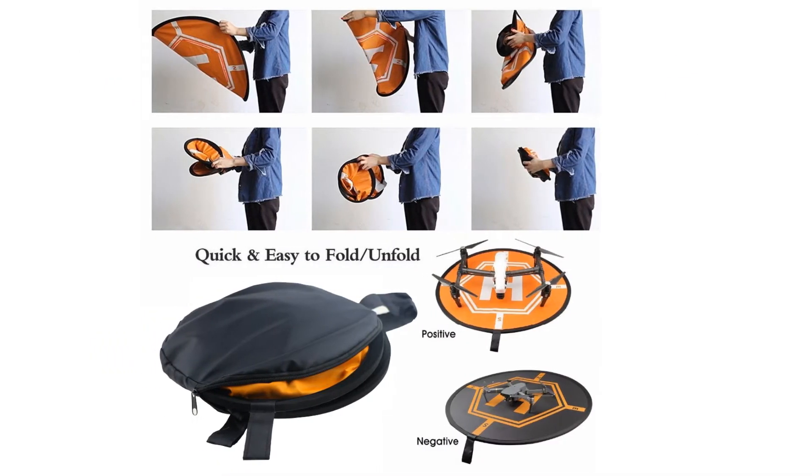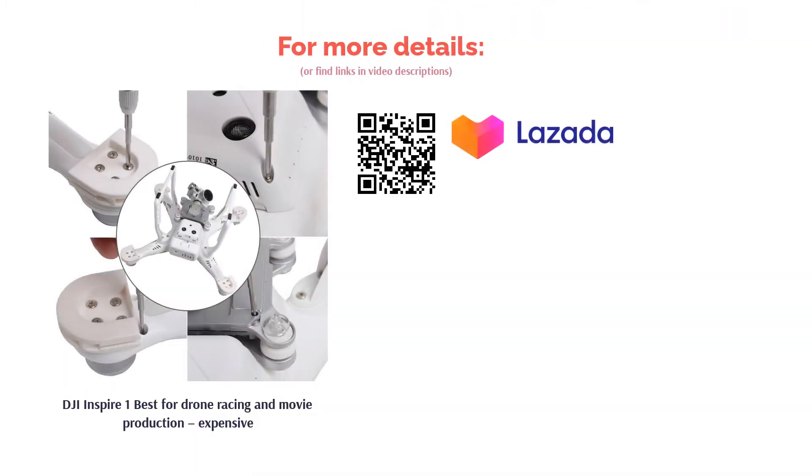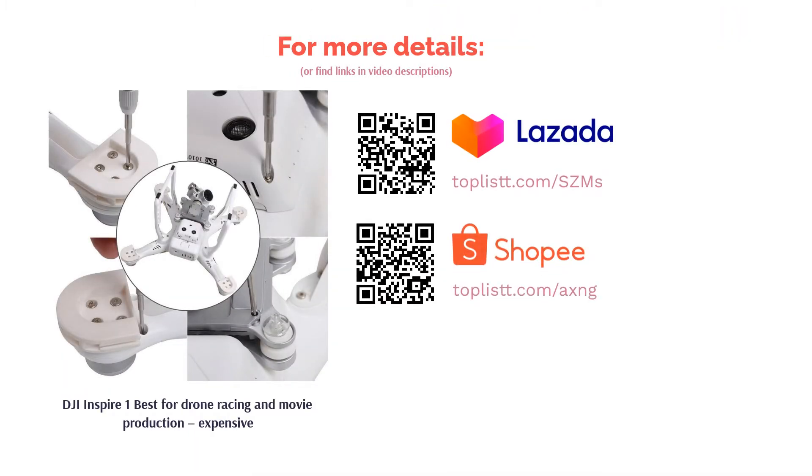The DJI Inspire 1 is, however, also quite massive, so it's not easy to carry around. But it does provide some extraordinary results. If you have the money, buy it — regret will never cross your mind.